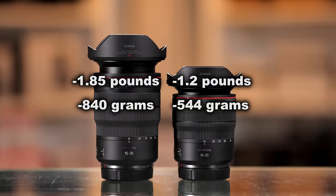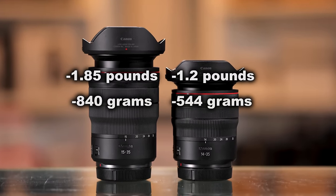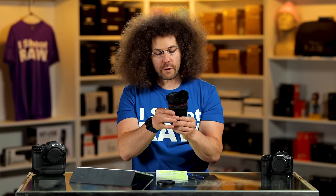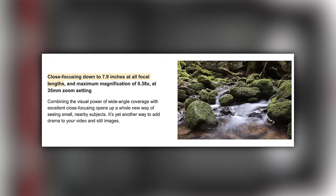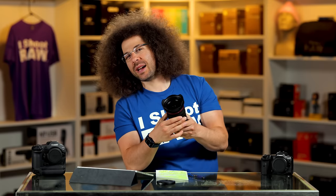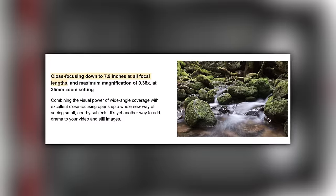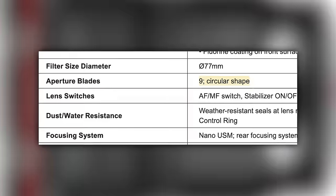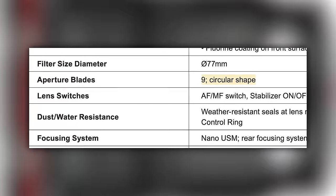In terms of weight, this weighs in at 1.2 pounds or 544 grams, whereas the 15 to 35 2.8 weighs in at 1.85 pounds and 840 grams. The close focusing distance is 7.9 inches, and for those who really care, you have nine aperture blades in this lens.